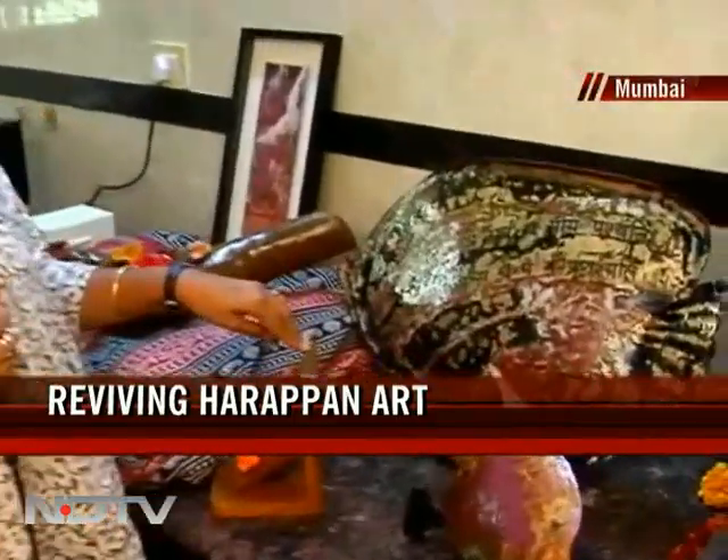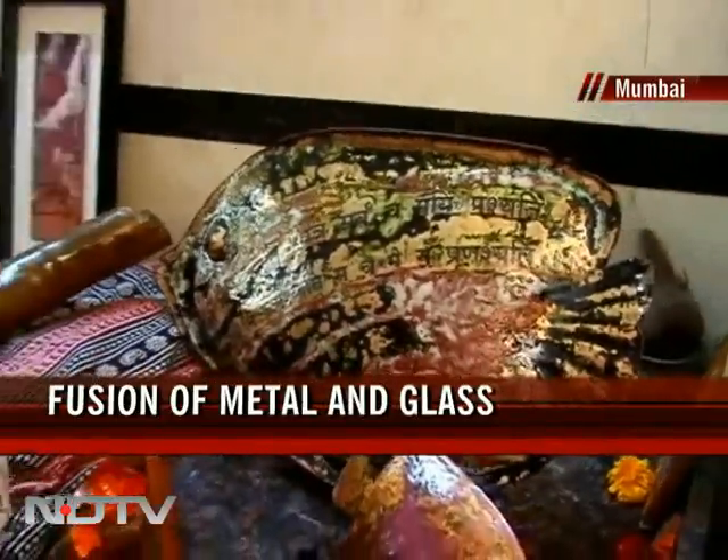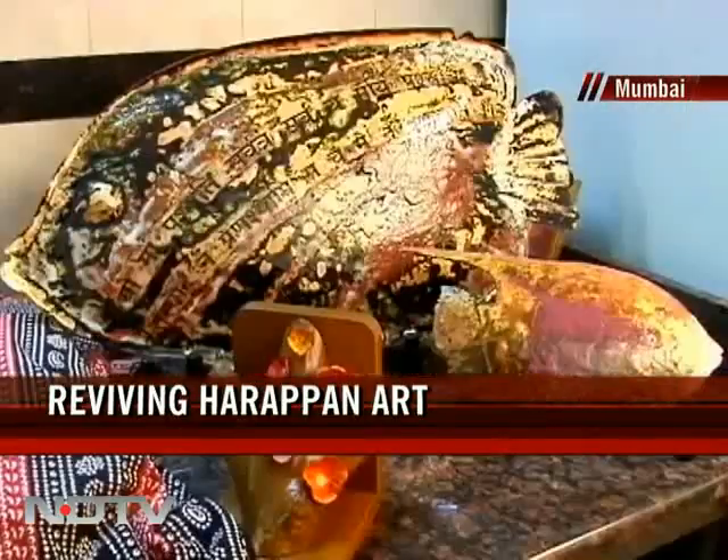Looking at these pieces, one would imagine they're probably made of paper maché or wood, but it's actually a fusion of glass and metal. It's an ancient form which dates back to the times of Mohenjo-daro, which has been revived by a Mumbai-based artist joining us today, Gunjan Kaulagi, who is all set to hold her first major exhibition in Mumbai. Tell us a little bit about it.